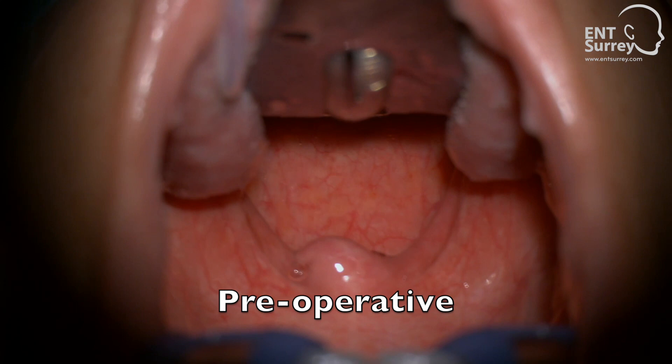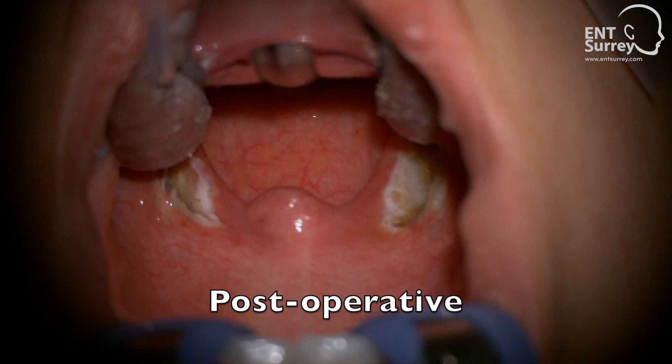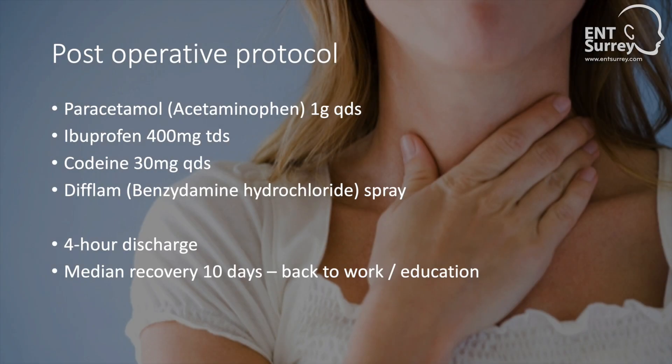Patients who have undergone an adult intracapsular tonsillectomy can return to a normal diet on the day of surgery and can be discharged approximately 4 hours post-operatively. I routinely prescribe oral paracetamol, codeine and a non-steroidal anti-inflammatory medication such as ibuprofen to be taken regularly during the post-operative period. I also find that topical analgesia such as DFLAM spray can be a helpful adjunct in managing any post-operative discomfort. From my own data series, the median return to work and education with no further requirement for analgesia is around 10 days.